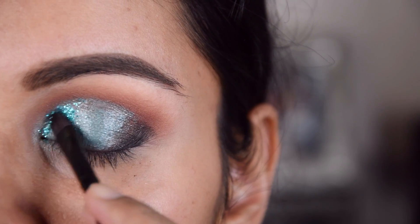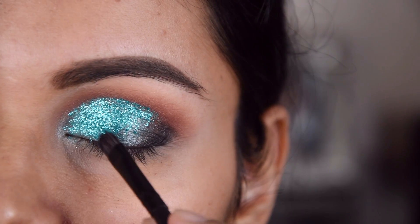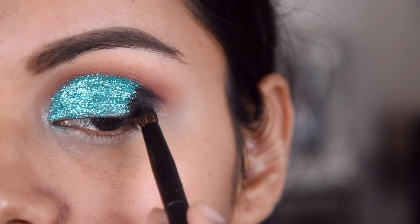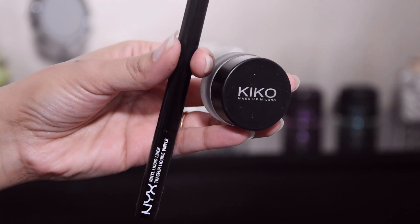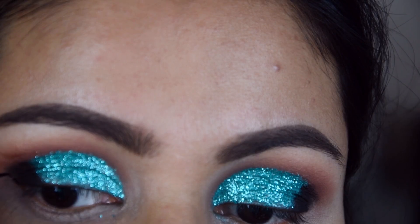I have taken a flat brush — with it, it will be easy to apply. You can put it wherever you like, and I have added a black shade on the outer third.